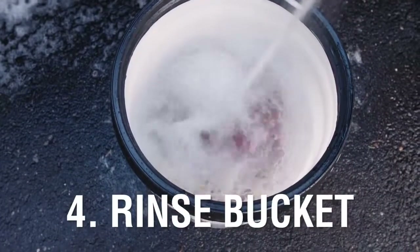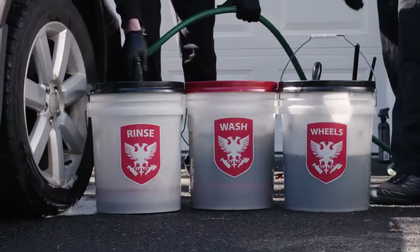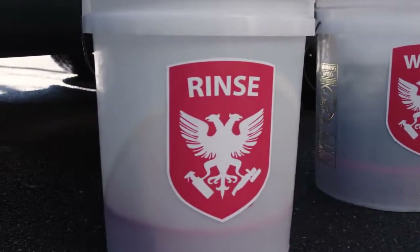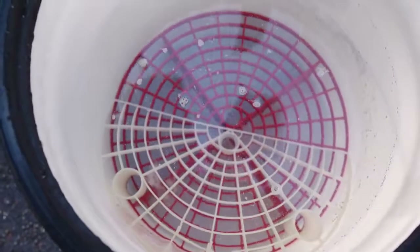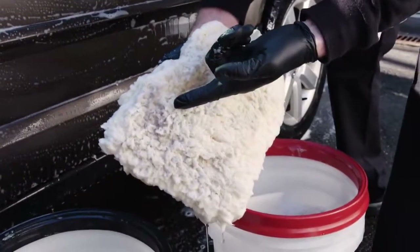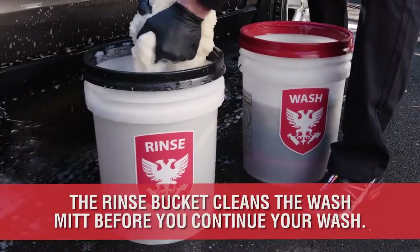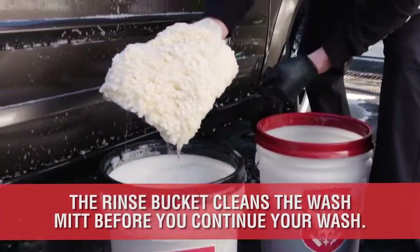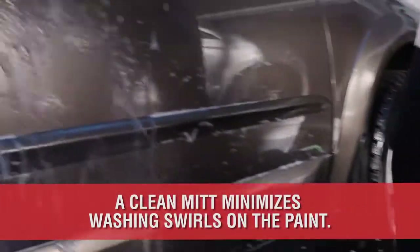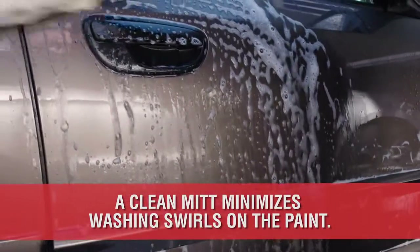Number 4 is the Rinse Bucket. The extra rinse bucket is an extremely easy and effective technique used to remove dirt from your wash mitt. This bucket only contains water and no soap. After washing the paint, your mitt is going to be full of dirt. Dunk the dirty mitt into the clean water to remove the grit before re-dunking in your soap bucket and wiping the paint again. This will help minimize the washing swirls that may occur.